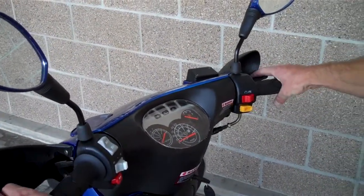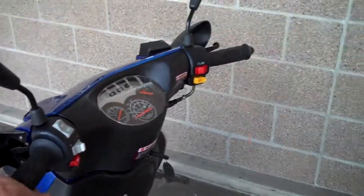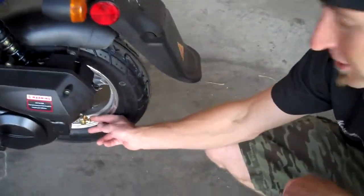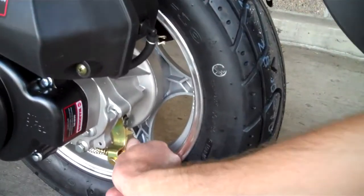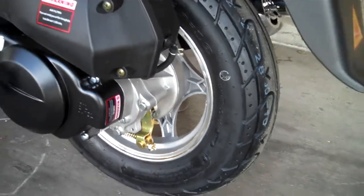If you notice when you push the rear brake, this handle goes down a little further than this one. Back here behind the wheel, this nut here — you'll simply just tighten it with your fingers until you get the desired brake feel that you're looking for. It's much tighter now — just three little turns did it.